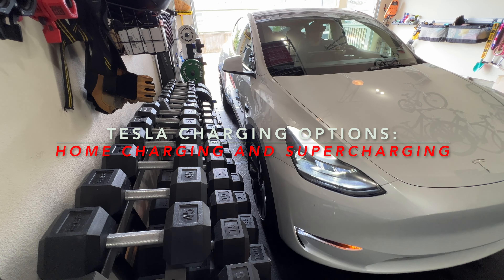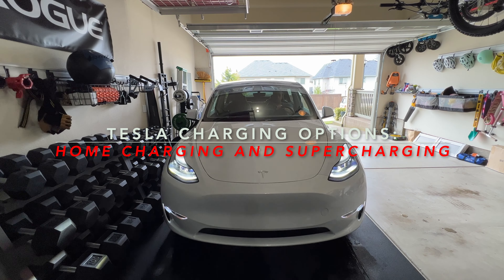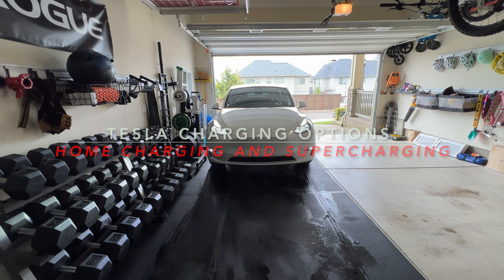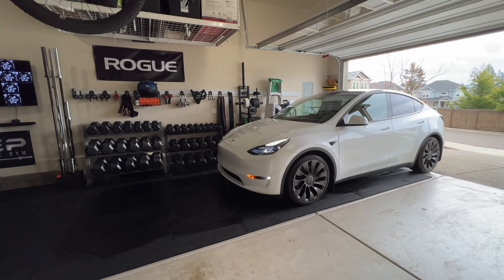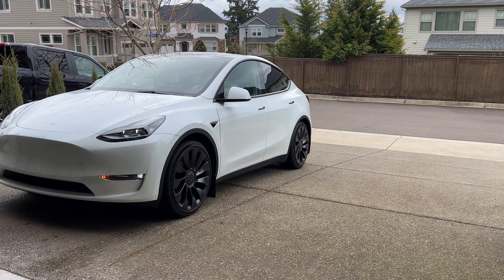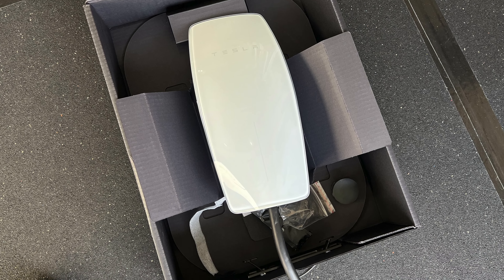Hey, what's going on YouTube, welcome to the channel. I just wanted to share my experience so far about charging at home and the two times that I supercharged during my trip to Seattle — what I used and all that good stuff. So let's jump into it. There are some upfront costs to have home charging stations in your garage.